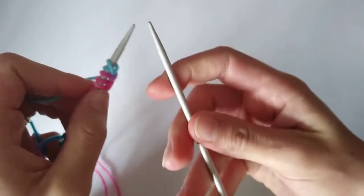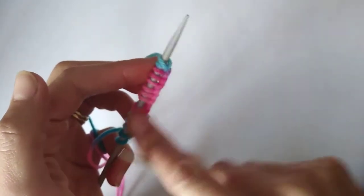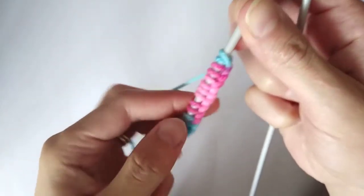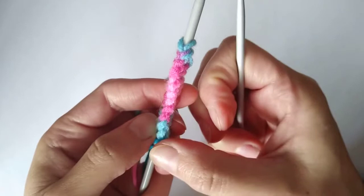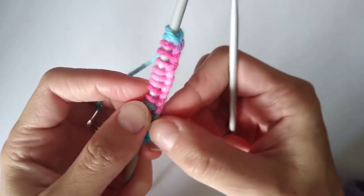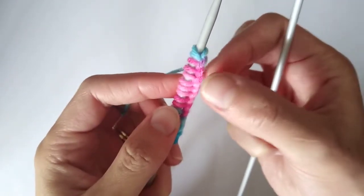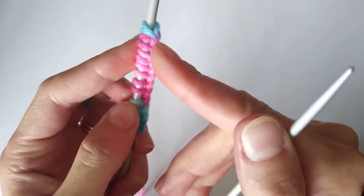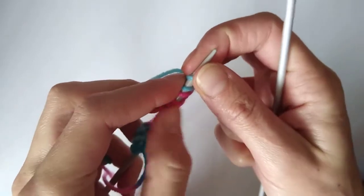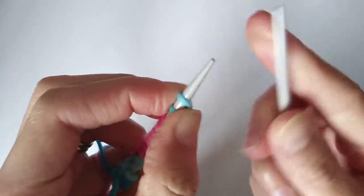We're going to hold our empty needle in our right hand, and the needle which has our cast-on stitches in our left hand. Most cast-ons will have what I'll call a spine of yarn — this is the cable cast-on from my last video. That spine needs to face away from you. There are four main steps to doing the knit stitch.